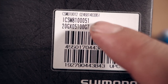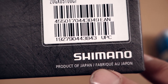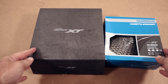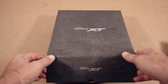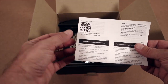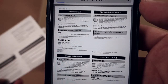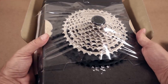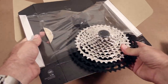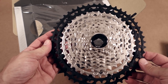In this corner you're gonna see the product number, serial number, and that the XT is made in Japan just like before. The bigger cassette obviously required a bigger box, and inside of it you're gonna see that they are going digital. You only have this little leaflet telling you to scan the QR code to get to the user manual. Cardboard and shrink wrap keeps the cassette together, and as you undo the flaps, here it is — the 10-51 XT cassette from Shimano.